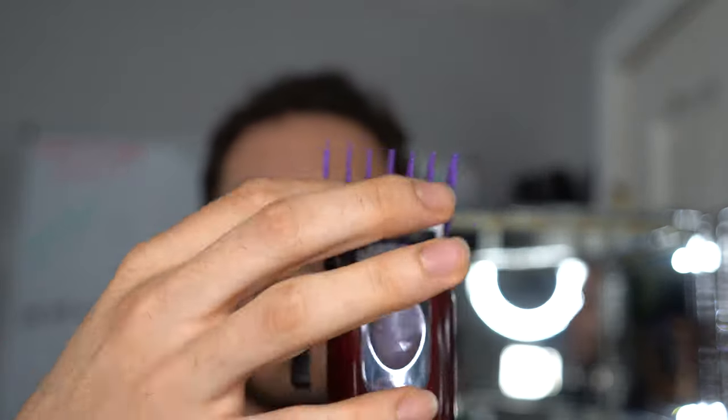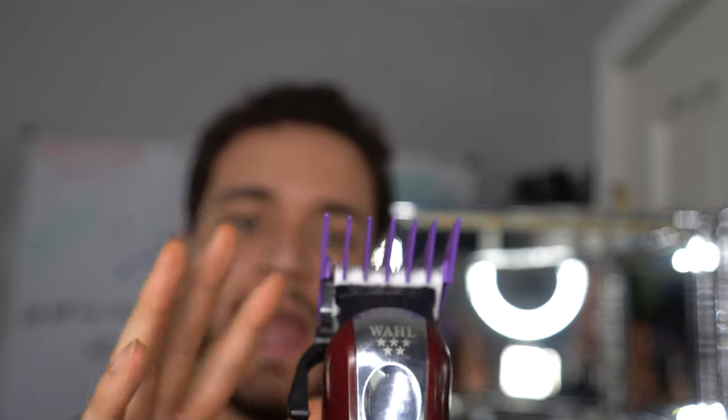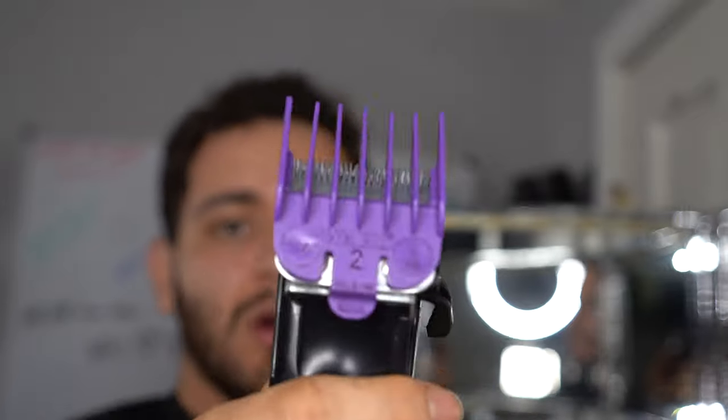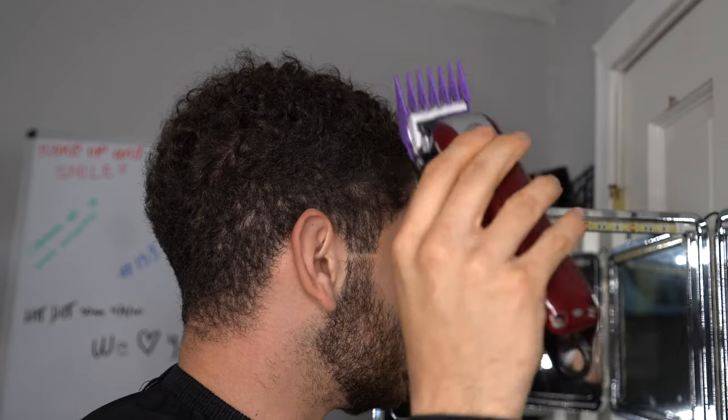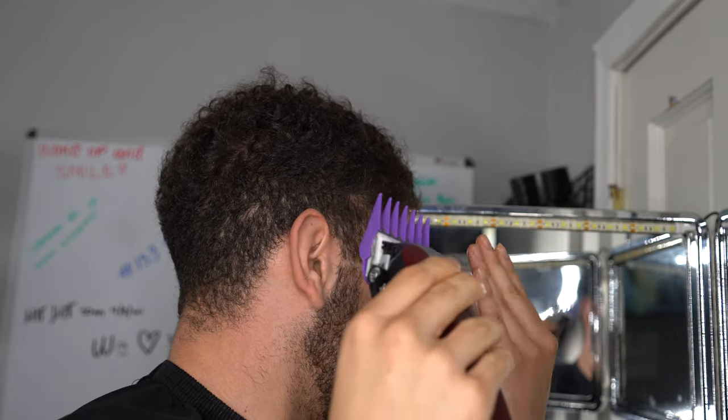Now that we have our base with the three guard, I'm going to go in with the two guard. By opening up the lever we're moving the blades further apart, which gives it a half size. When we close it the blades move together and create a sharper edge, which creates the two guard. So any time you put a two guard on and open the lever it creates a two-and-a-half, and when you close the lever it creates a two guard. The more you open it the less sharp it gets. We're going to go a little bit lower than the base we just created.